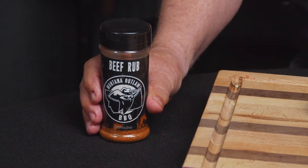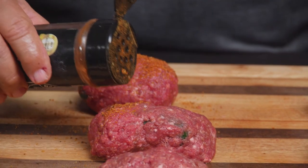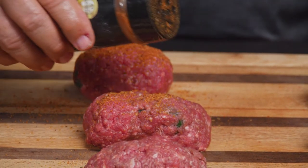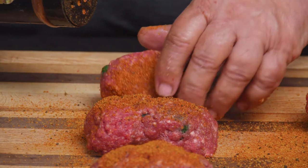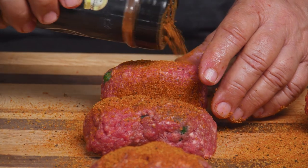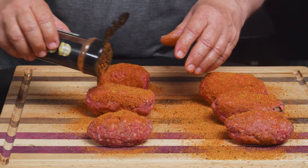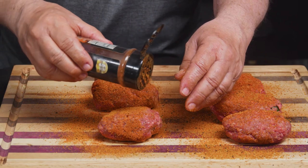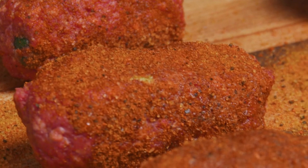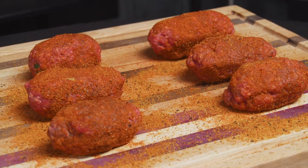Today we're going to use Montana Outlaw Beef Rub. Typically on a small piece of meat I'd tell you to put it on lightly, but in this particular instance we're going to put it on really heavy. Because we've got all that spice in there — the pepper jack cheese, the jalapeños — we need to balance that out with some rub. This rub has mostly salt, pepper, and paprika, but it does have a little bit of sugar in it, so it'll help cut a little bit of that heat. So we're going to put it on really heavy — heavier than I would normally tell you to do. You would never put it this heavy on a burger, certainly. But on this, we're going to put it on heavy. All right, it's ready to go on the grill.